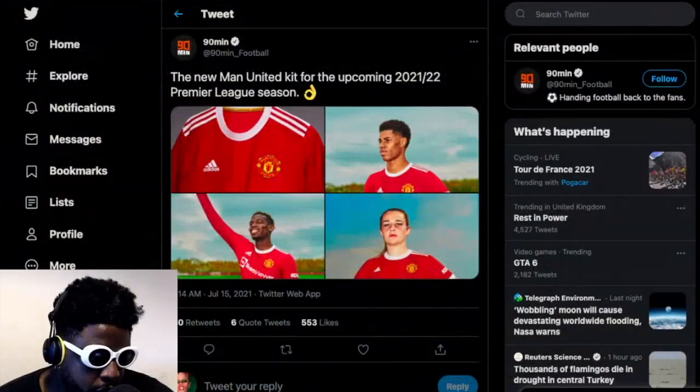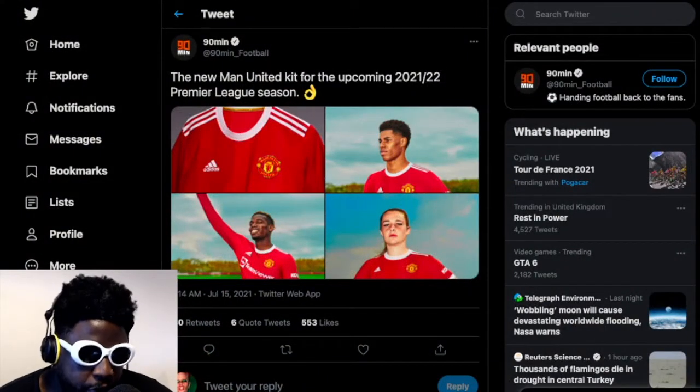United have released images of the up-and-coming kit for this season. Obviously, naturally — every season there's a new kit, every season there's a new design, kids are having to rush out to buy.